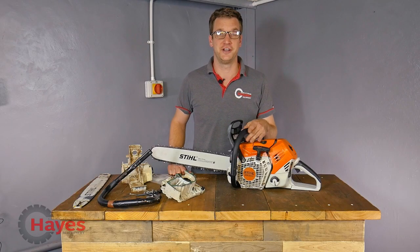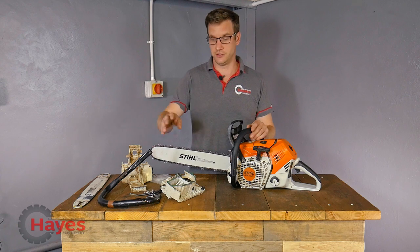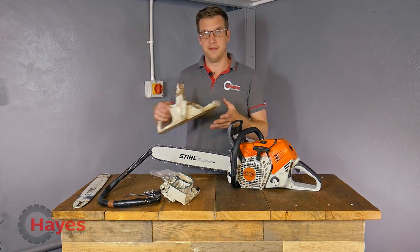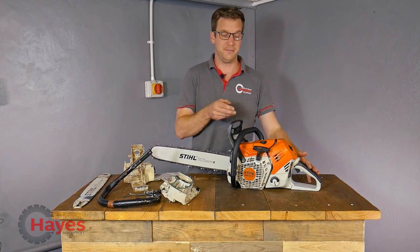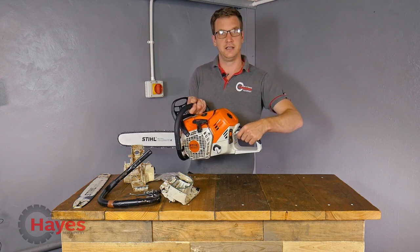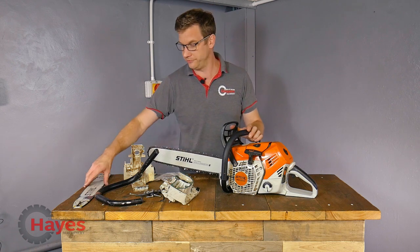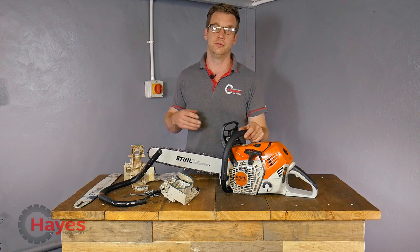Right guys, so we have our MS500i back together - hopefully correctly, we'll find out in a minute when we see if it starts. Just to run through the bits we've replaced: the right-hand crankcase because of the splits, the crankcase gasket, bearings on both sides of the crankcase because they were noisy, and the main petrol tank and trigger assembly because of the crack in the back of the handle. We're still waiting for the main plastic on the back of the saw handle - it's got a split and the dead man's handle isn't working correctly. The carry wrap-around handle has been replaced, stretch bolts and head bolts, and the chainsaw bar, which had got bent on the end.